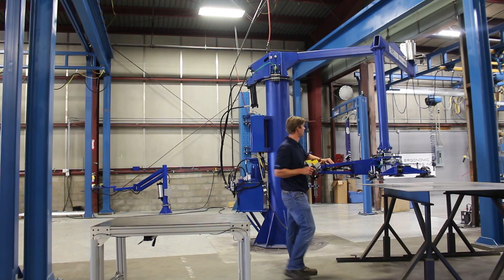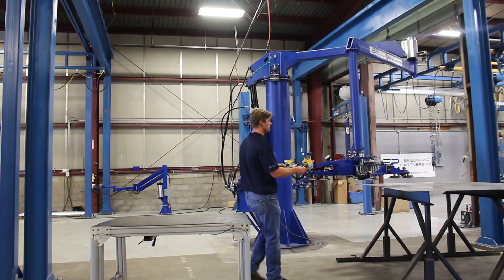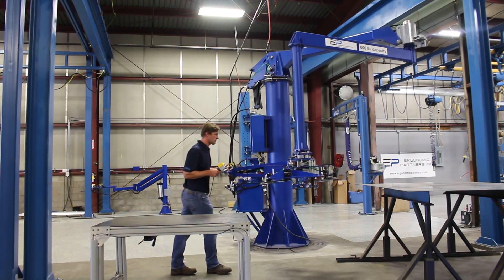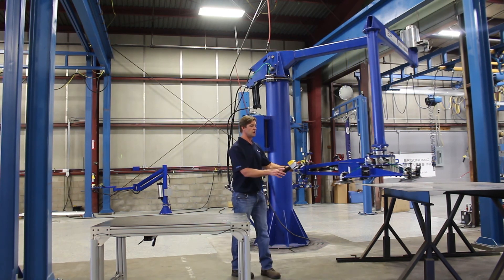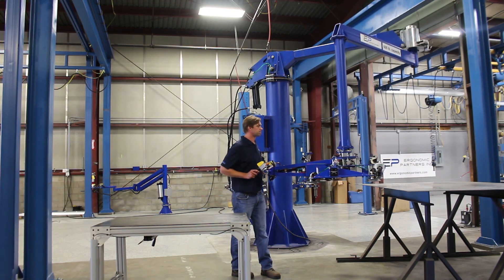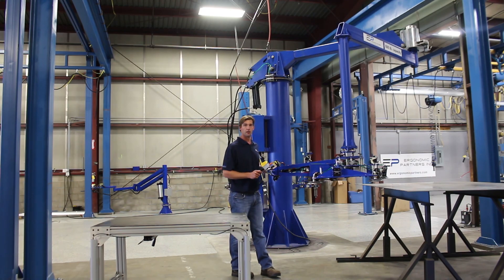If I take the brake right here, it locks the arm where it's at. Take the brake off and you can pull this arm around fairly easily. This arm is lifting about a 300-pound plate, but this arm has a capacity of 600 pounds, so it's still a really easy arm to move for a 600-pound capacity. Thank you very much — let us know if you have any questions.